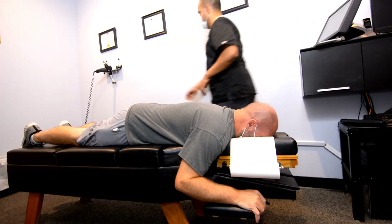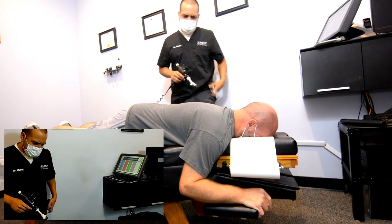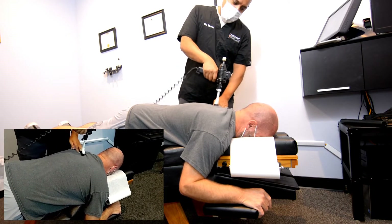All right, give it a couple minutes. We'll start with the instrument here today. Things like that tingling numbness — is it the left arm? Yep, okay, left hand. Let's start here. Does that go down the arm when I do that?